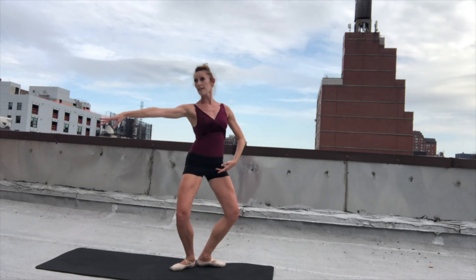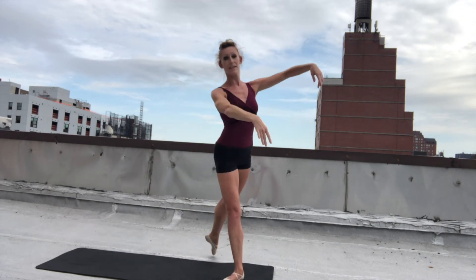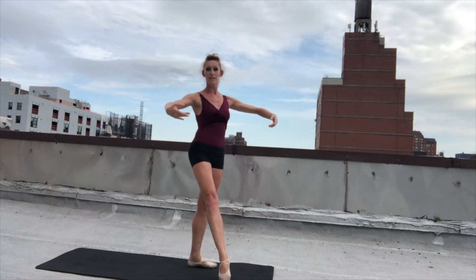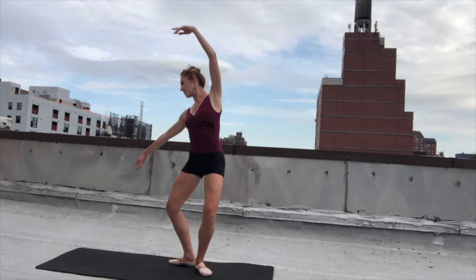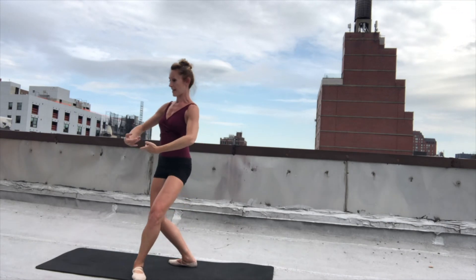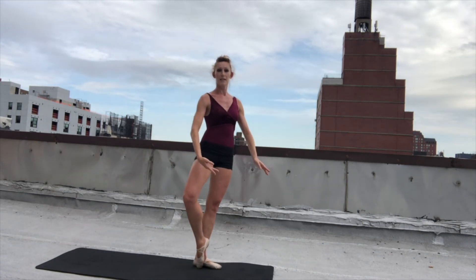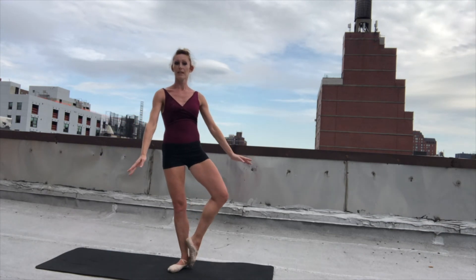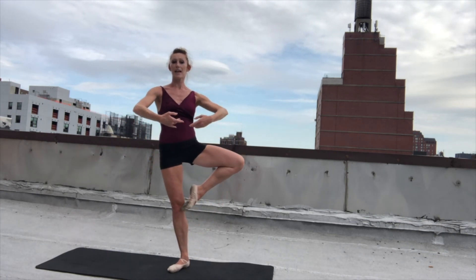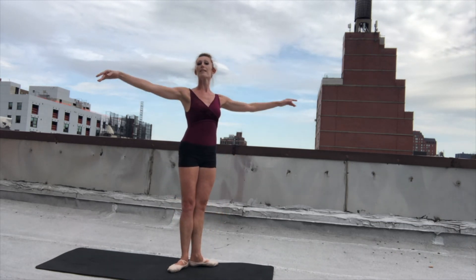Let's have the legs. Demi and up. And demi and up. And chasse to arabesque. And down to first. Other side: demi and up, and demi, up. And chasse to arabesque. And down to first. Now let's do our balances — demi to coupe, to passe. And draw it down nice and slow. Demi point and present. Demi point to coupe, and passe. And draw it down. Demi point and push.